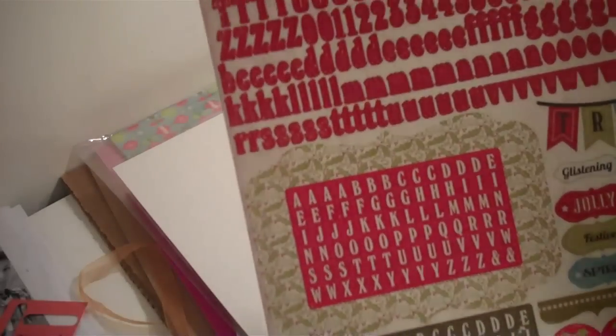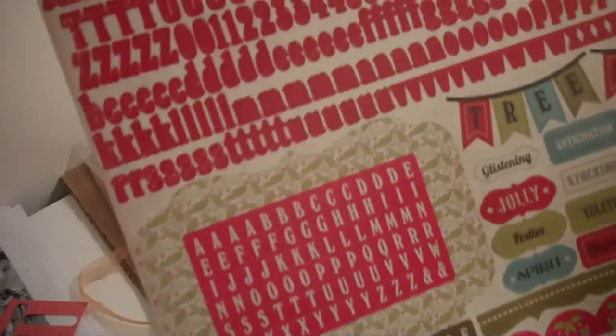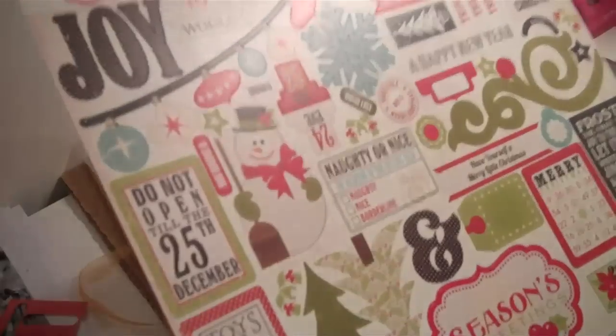So those are the tag pages, and the kit also came with this sticker sheet right here, as well as these stickers. So this whole kit came with all of these right here.